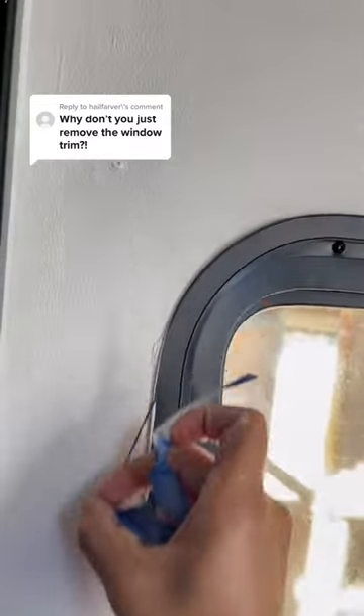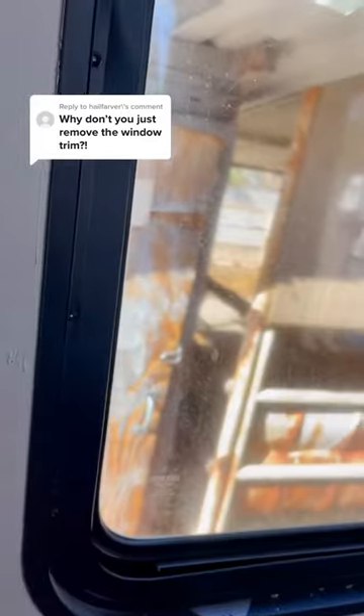Not to mention it removes the support for the window, and with no support the window could potentially fall out. I'd say taping is easier.